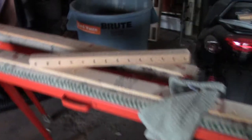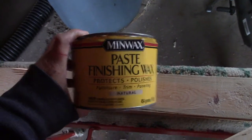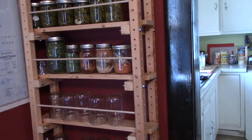Then I came over here and hit it with a little mouse sander, and because it was going inside, I just threw on some paste wax.